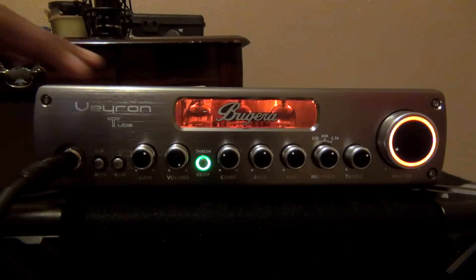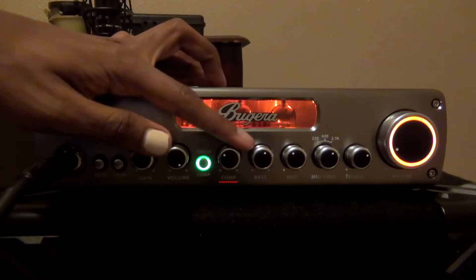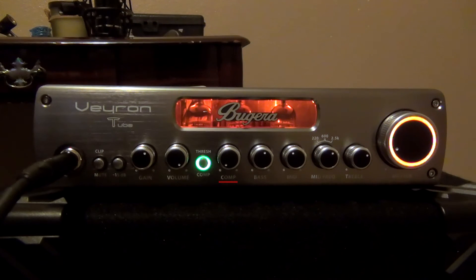I'll keep the compressor on but we can turn it off just for this. Let's hope we don't end up with any peaking. We're just going to be playing the same riff over so you can hear the difference. Compressor on. This is the compressor pretty much off but clicked on.